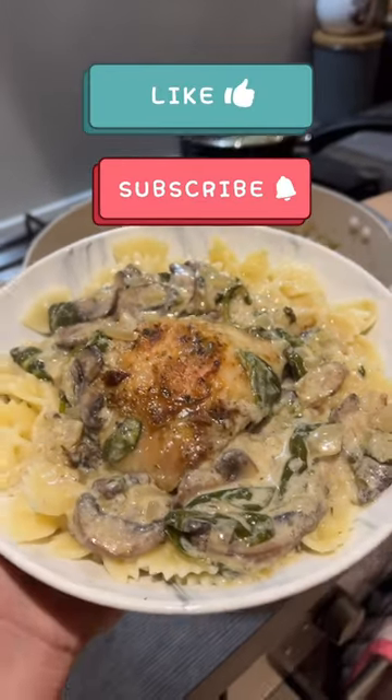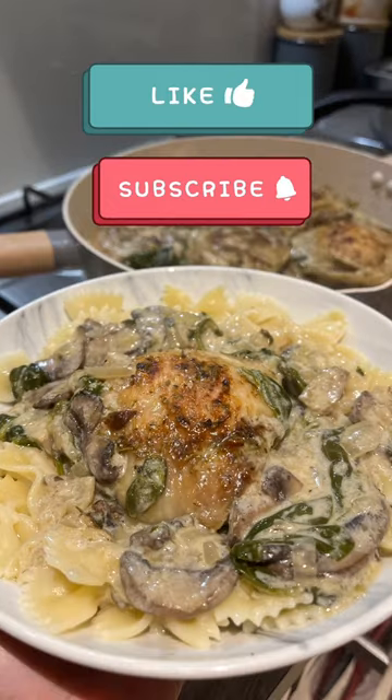Let me know down in the comments if you guys want to see more cooking videos. In the meantime, I will see you guys next time. Bye!